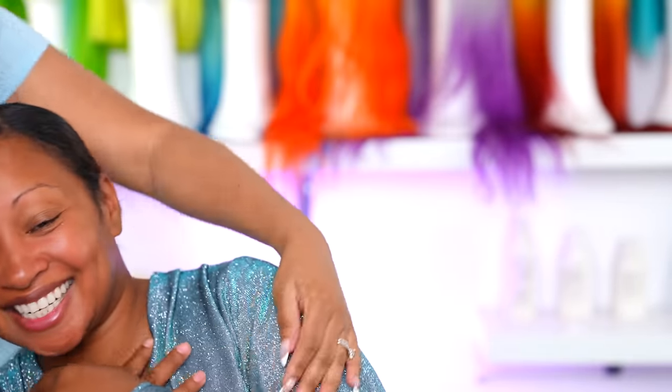Hey guys, welcome back! Today I'm gonna be doing a wig install on my bestie. This is actually my very first time applying a wig on her, and she's never gotten a wig laid on her before. She's put on a wig before but she's never actually got it glued down and all that. Let me know in the comment section if you guys want to see more videos like this where I apply wigs to somebody else besides myself.